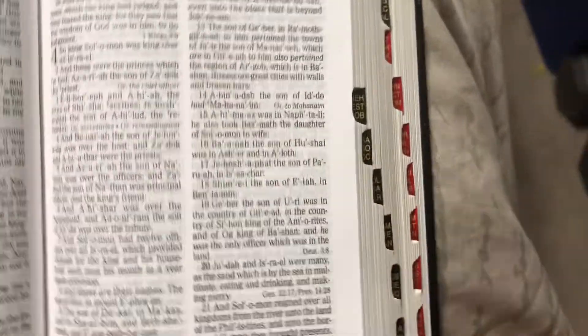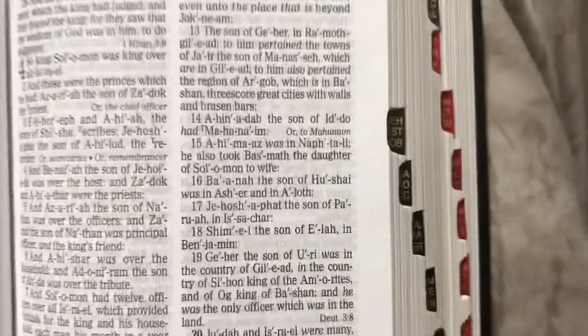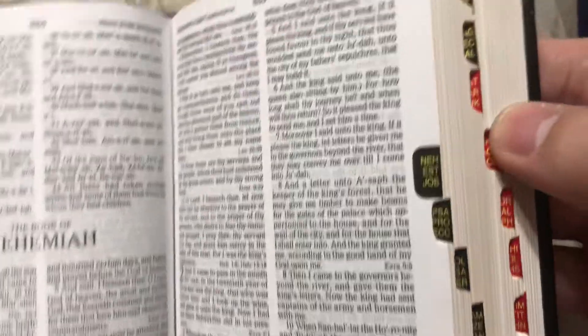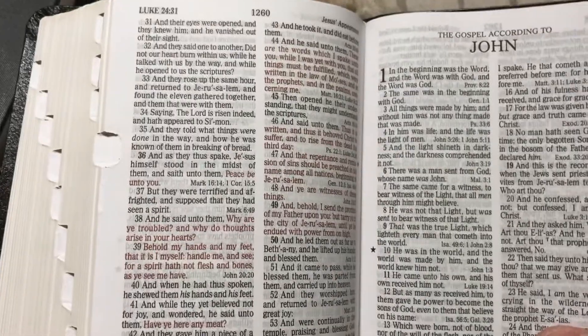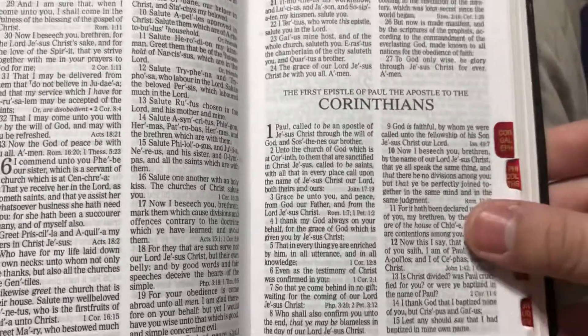Here's the thumb index. The Old Testament is in black — here we are at Nehemiah — and then the New Testament is in red thumb index. Here we are at the Gospel of John, my favorite gospel account. You just go like this, and then we go to First Timothy. It's neat.